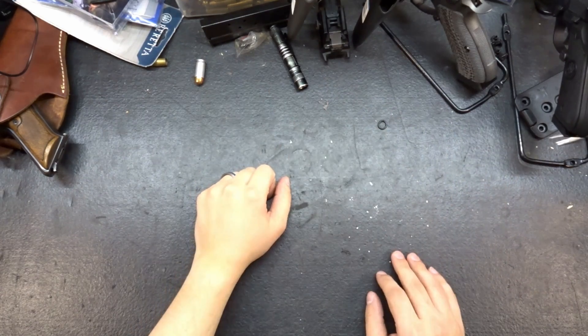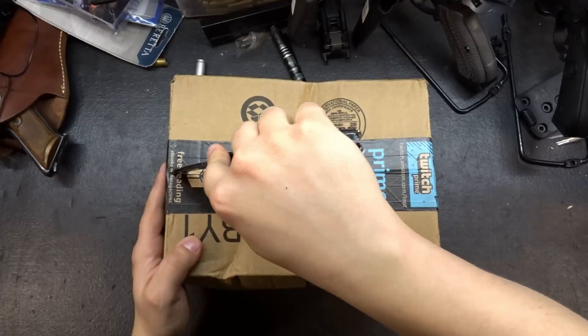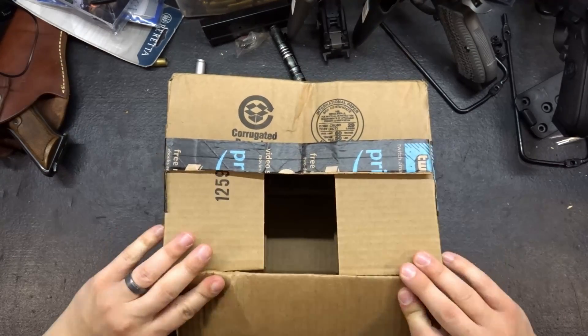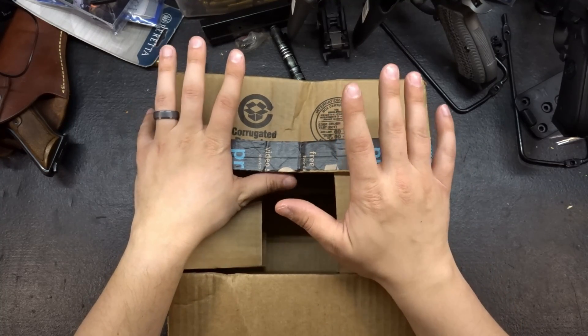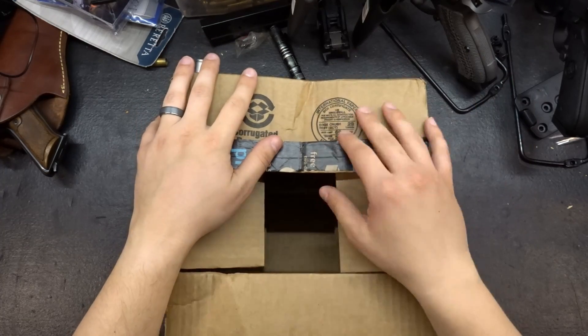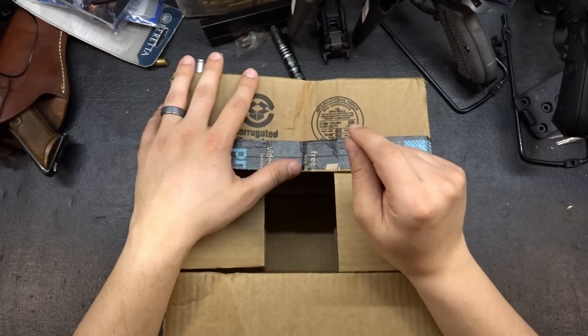Hey guys, we're here walking back to the bench. We got another box, and this time I know what it is and I ordered it. Let me tell you a story. I have a hard time with weapons lights. As you guys know, I've got the APLC on my Glock, and I've tried quite a few of the really cheap lights and I've never been happy with them. And there's a reason — they're cheap and they're crap. So in this box, what we have is a possible alternative to those super cheap lights.